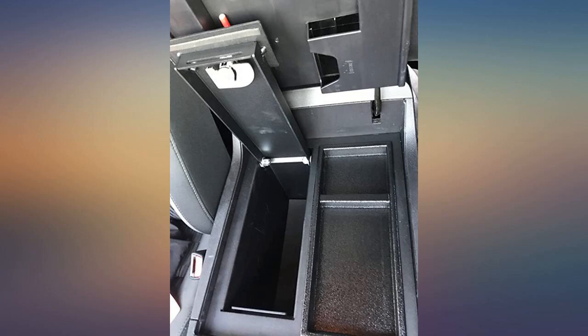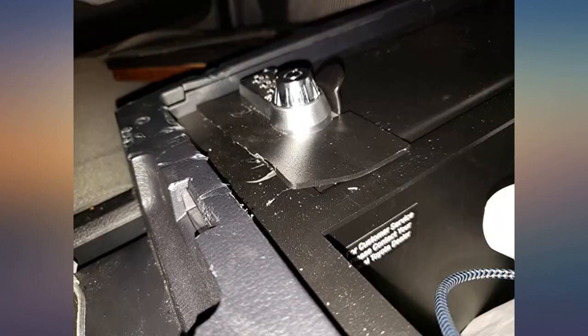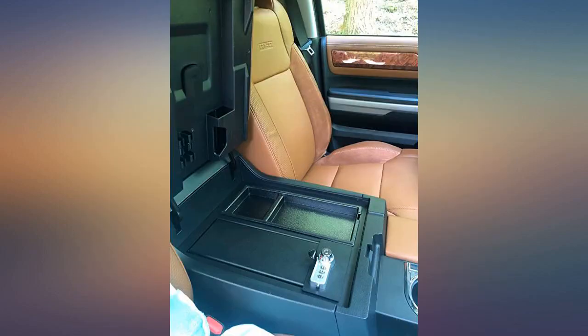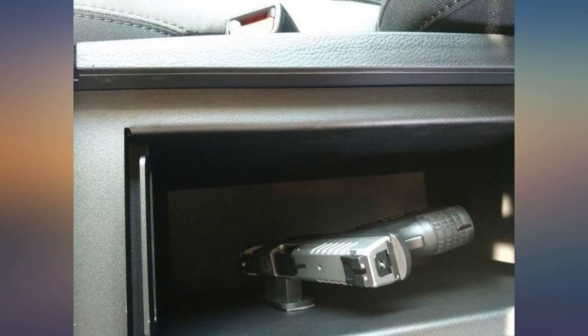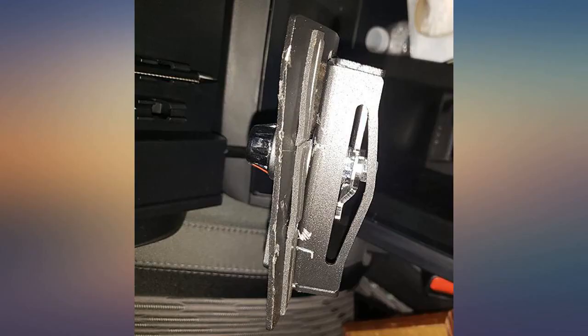Great safe, easy to install using the 4 bolts included — less than 20 minutes and I was done. Plenty of room inside the safe for valuables, and the tray next to the safe lifts up to store larger items underneath. The combination is easy to set and can be changed as necessary. Totally worth the price for the peace of mind.